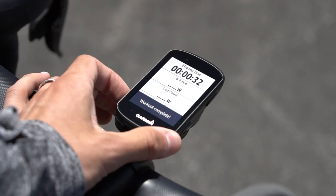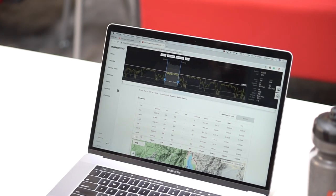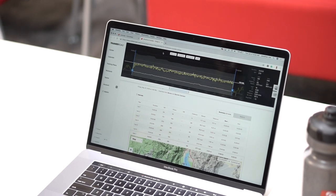Once your workout is complete, you can swipe outside of the workout screen and continue your ride. After your ride is done, it'll be ready for viewing and analysis in TrainerRoad.